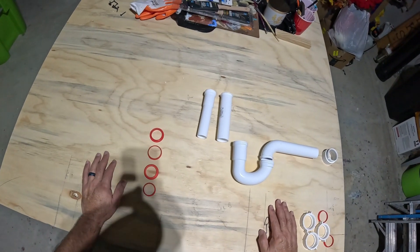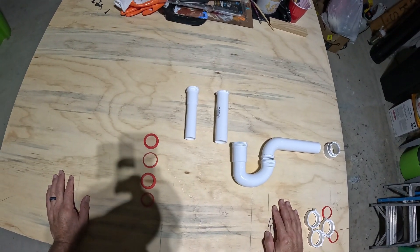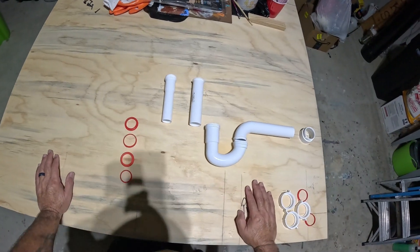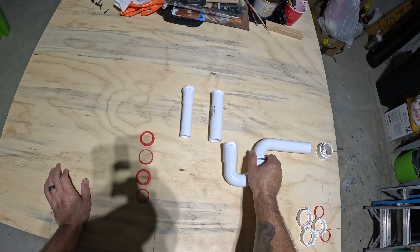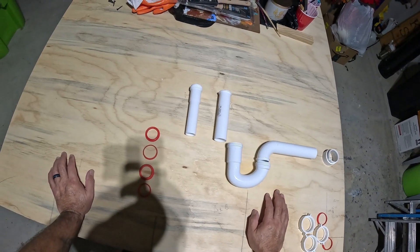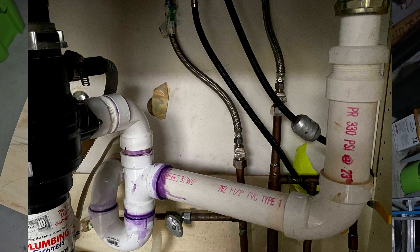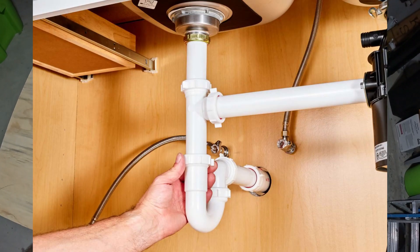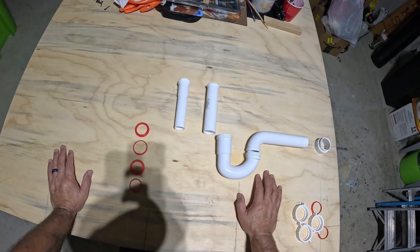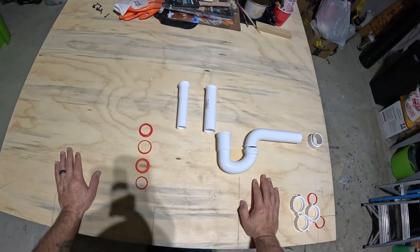What's going on guys, it's Eddie with DIY Basics. Welcome back to the channel. I want to go over how we install drain pipes for kitchen sinks or bathroom sinks and how the system comes together. I remember back in the day I would always get confused when I needed to do a repair and looked under the sink — you have your glue-up system which is completely different than the tubing system, and I would confuse them a lot.